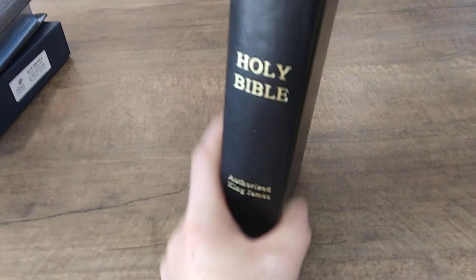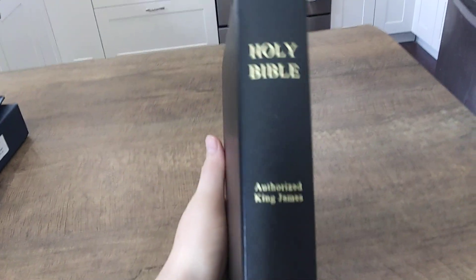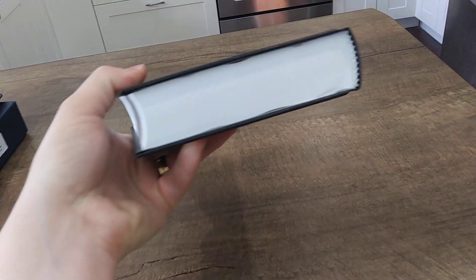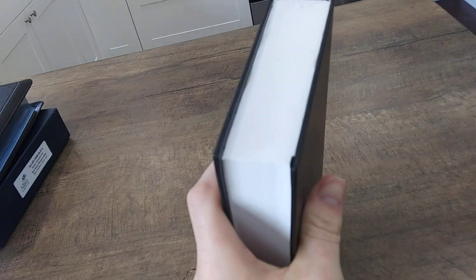This is a vinyl hardback, but it's a textured vinyl, and I really love the feel and look of it. I thought this was going to look a little bit cheaper, but this looks really classy, actually, for a hardback. I really like the white page edges — it's really cool just to see a white book block. And it does have black and white head and tail bands.